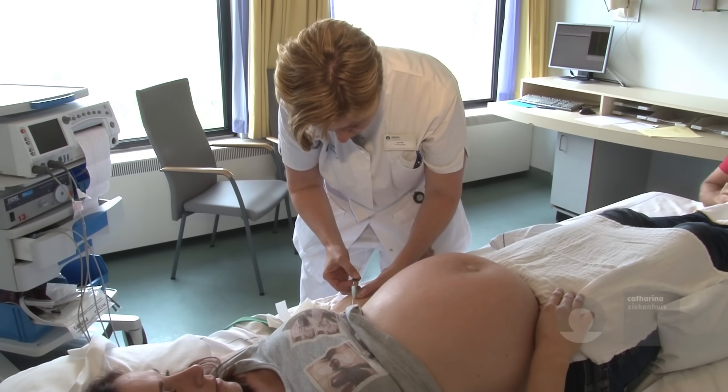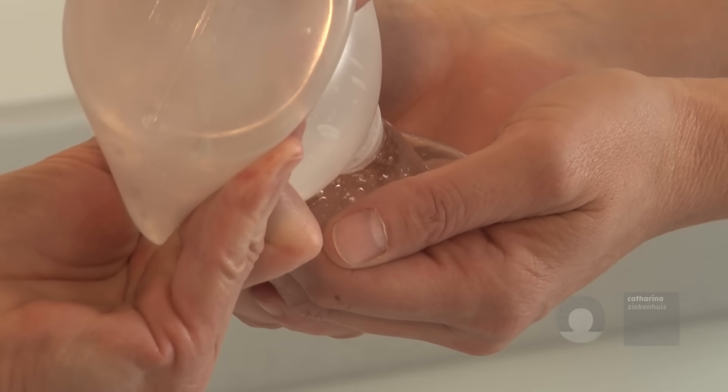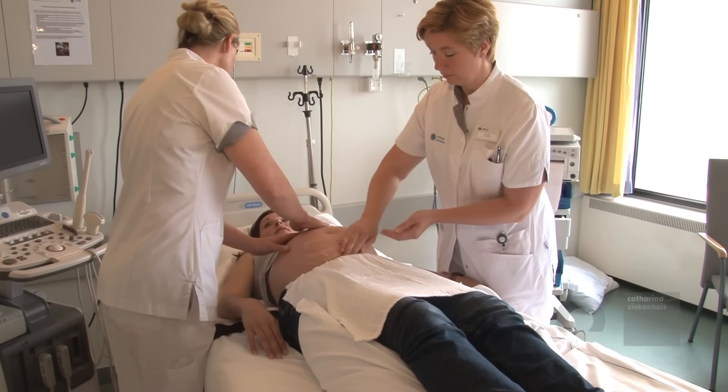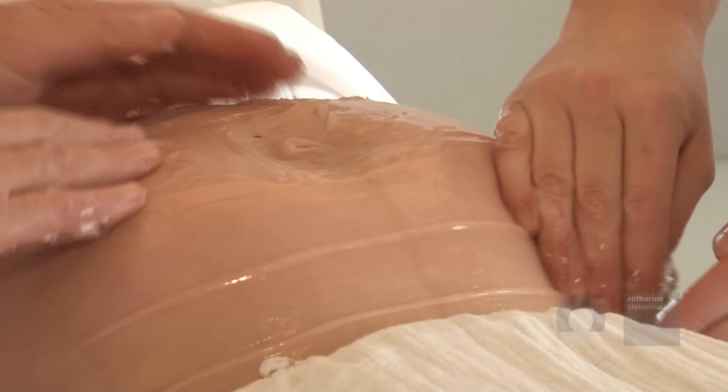An intravenous injection with tocolytics is administered. A warm ultrasound gel is applied to the mother's abdomen. Two obstetricians perform the ECV as they are working as a team.